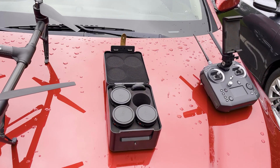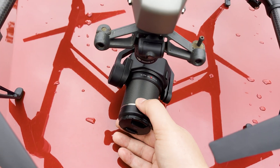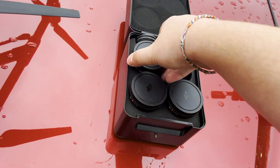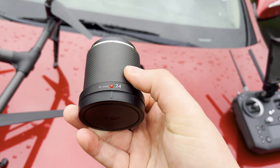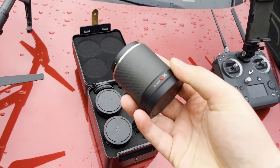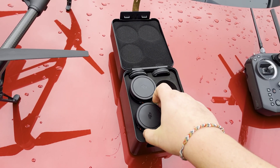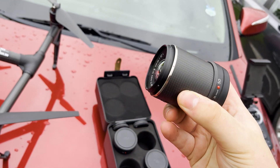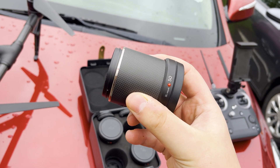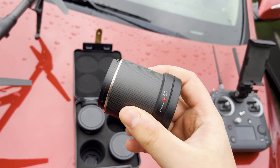I happen to have the full kit here, the full lens set. We have the 16mm, which is your standard, and then it goes up to 24mm, then the next one is the 35mm lens. And then the one I love the most is the 50mm, because if you can't get up close with the drone itself, this lens will get you right where you need to be, even if you're not really that close.